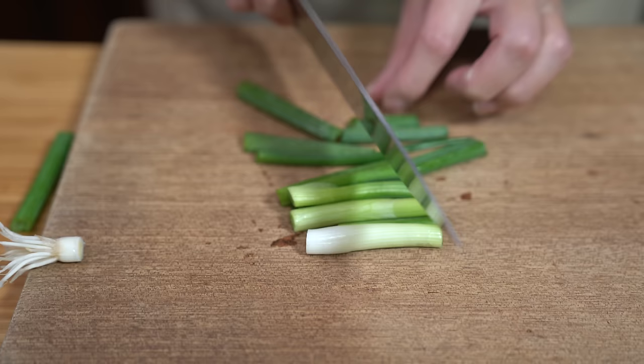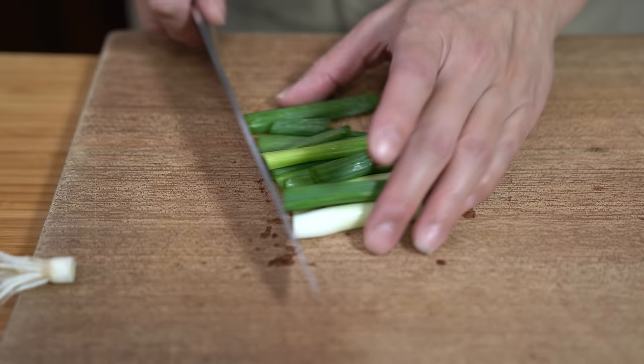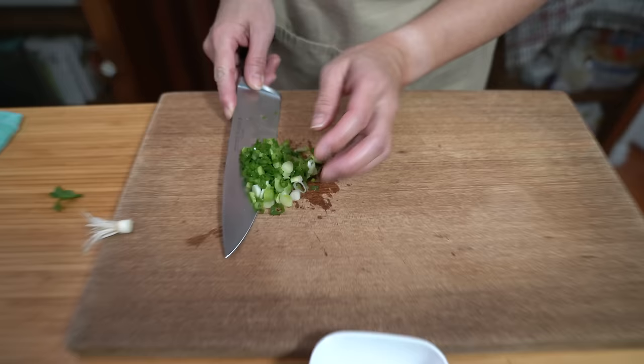I don't use garlic or anything like that, so it's really very simple. If you want to, you can of course add it to your fried rice, but green onions also add some flavor. Going to set that aside.